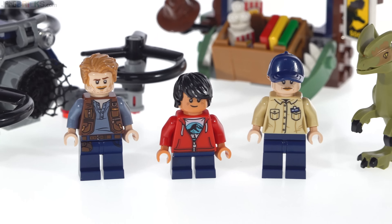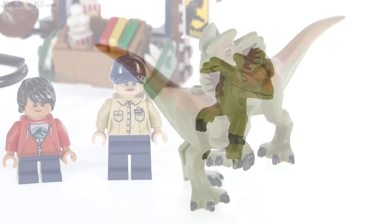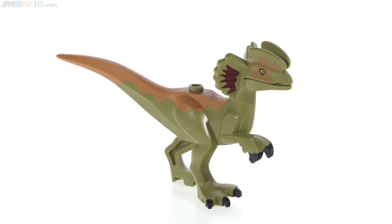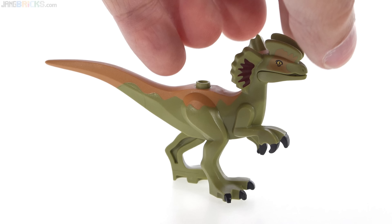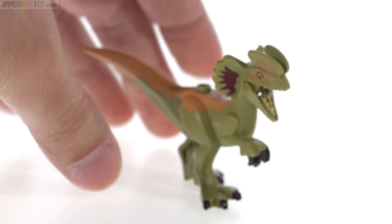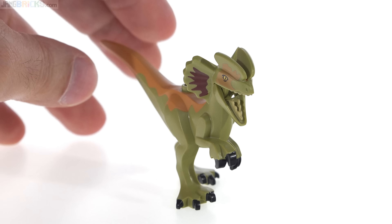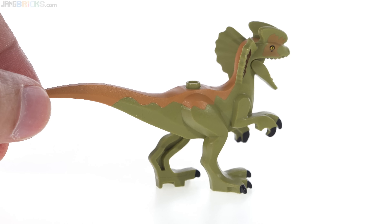We also get three minifigures in this set and a brand new dinosaur mold. There are only two pieces in this build, so there's only minimal articulation. I guess some is better than none. They've done dinosaurs previously that had no ability to move anything, but this just has the lower jaw that can be opened up, which makes for a good look itself. But the rest of it is just one piece, so there's nothing else you can do.